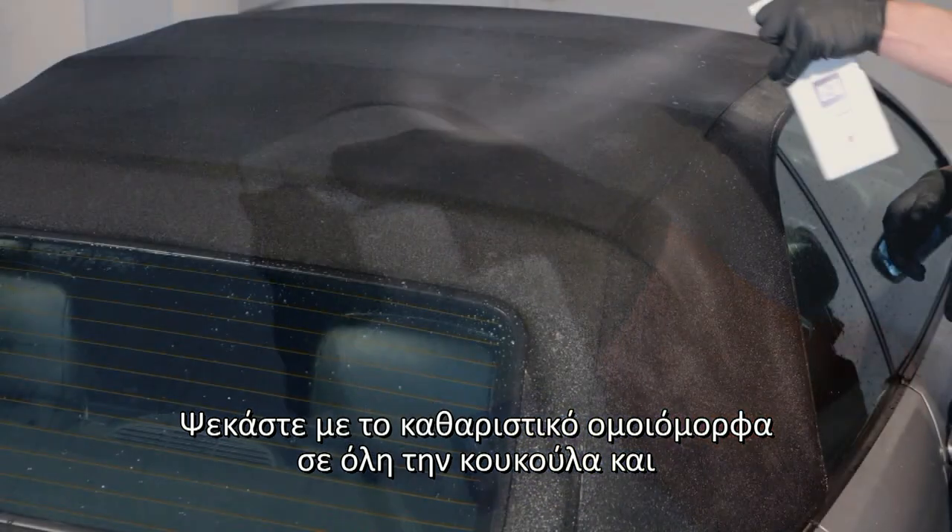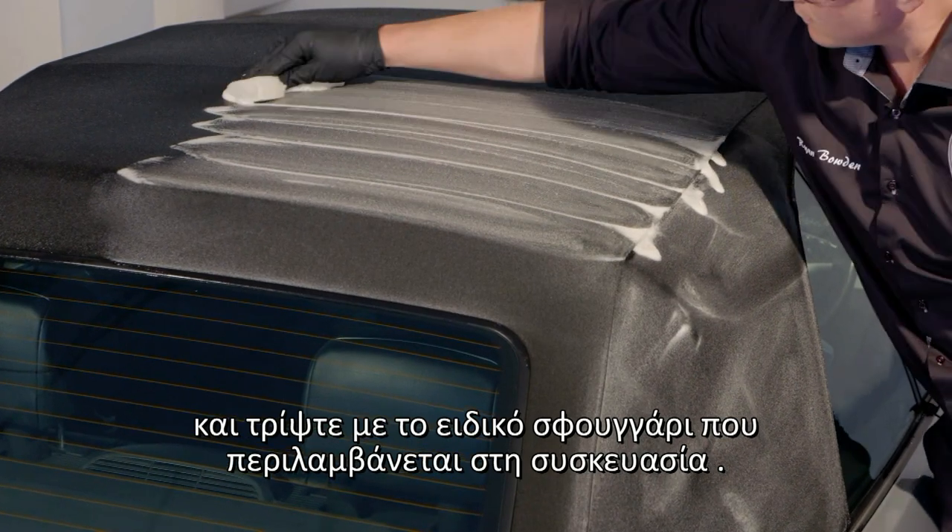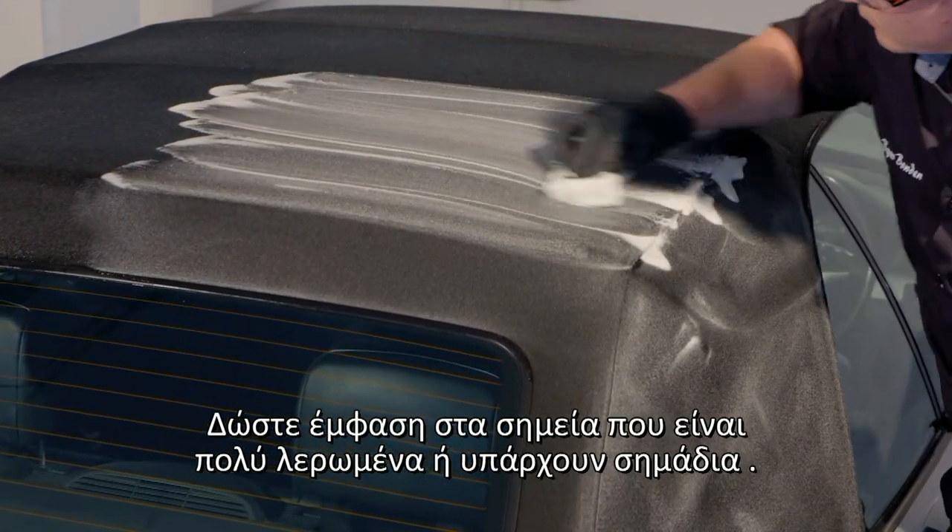Apply the cleaner ensuring the hood is fully covered and agitate with the sponge provided. Continue to work the cleaner into the hood paying particular attention to any stains or marks.